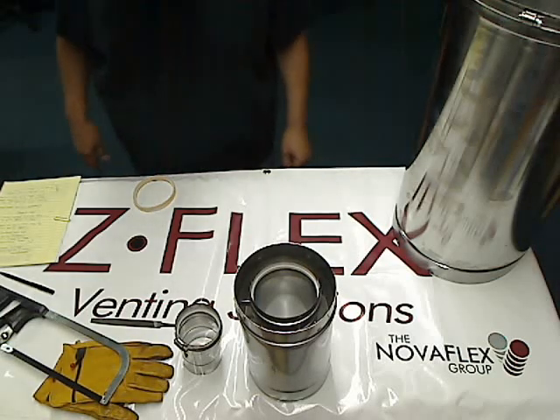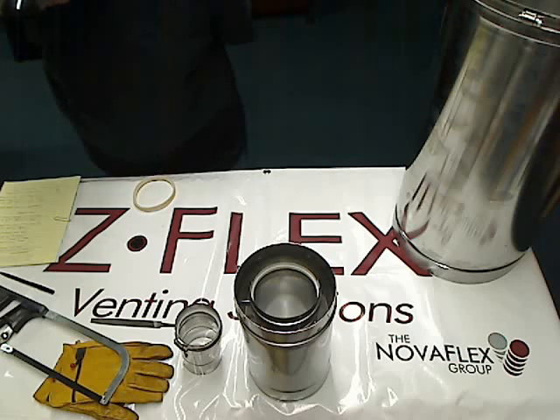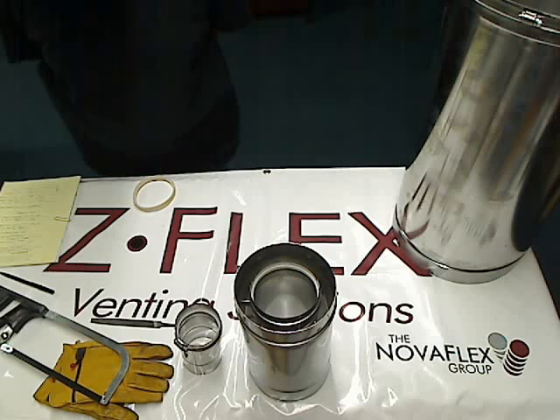Hi, Ralph here from Cinnabar Equipment Company, and we're going to talk a little bit about our commercial vent pipe. If your boiler, being natural gas or propane, is requiring a category 1, 2, 3, or 4 vent pipe, or if it's requiring a UL rated 1738, or if the requirements are an AL294C Stainless Steel, this vent pipe falls under all three categories.